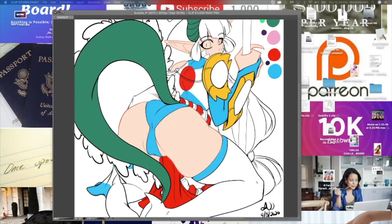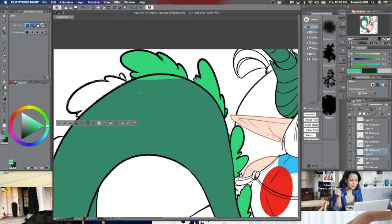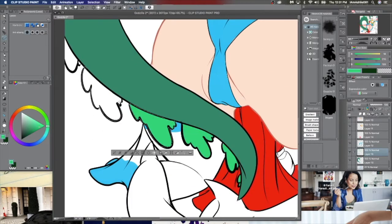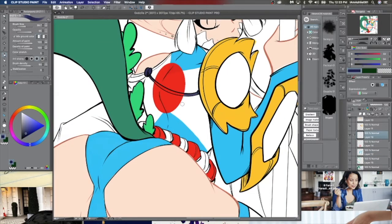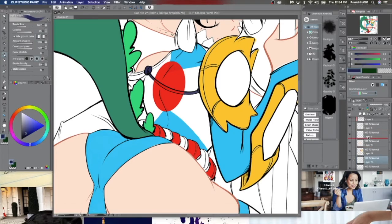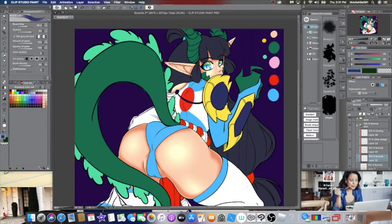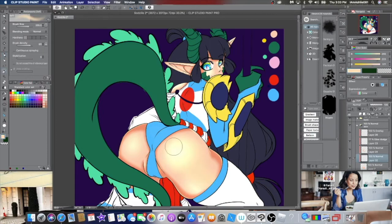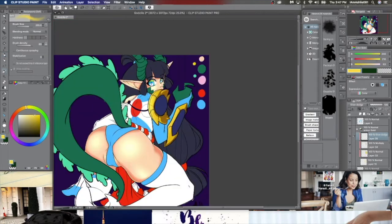I'm still learning how to use the lasso tool in Procreate — I don't have everything completely down yet, but that's what we do: we learn and we get better. This was definitely a lot of fun to get back into, and the more I got into it, the more I realized how much I missed it. If you want to slow it down to follow the process or draw along, definitely get your tablets, pens, and papers out and try the app yourself — it's a whole lot of fun and trust me, it is worth it.